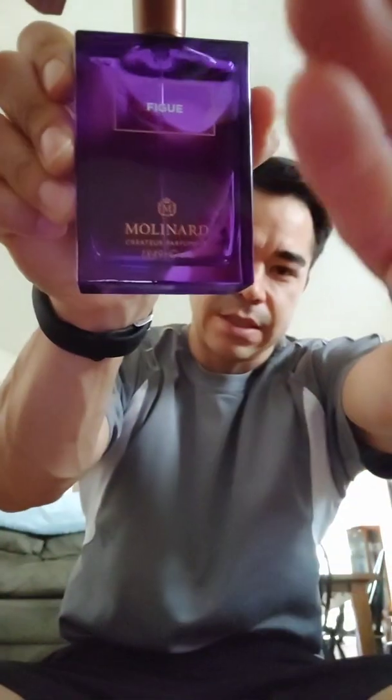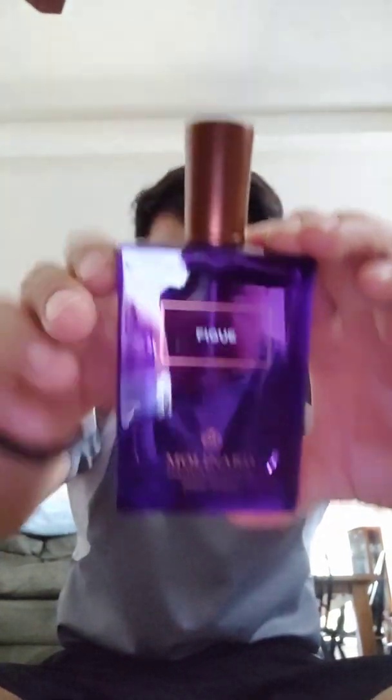That's the bottle. Purple is one of my favorite colors. The cap's got a nice weight to it. But anyway, let's see how it sprays. Decent sprayer, kind of cheap actually, but it's 45 bucks.